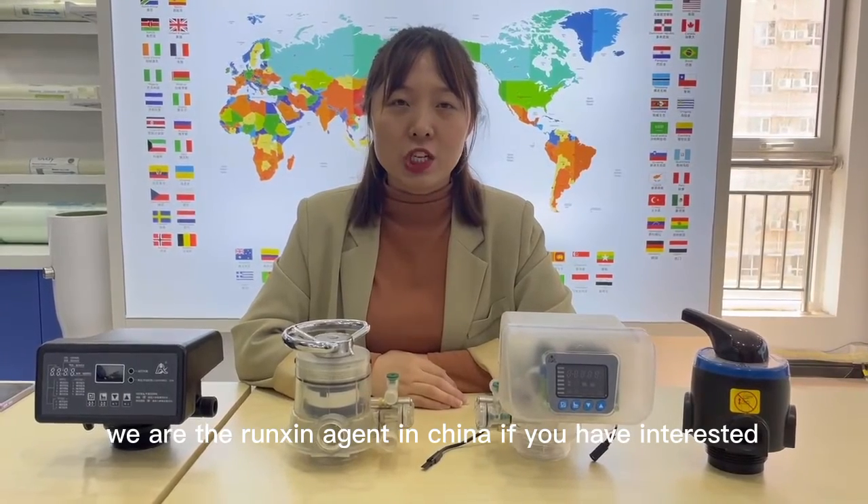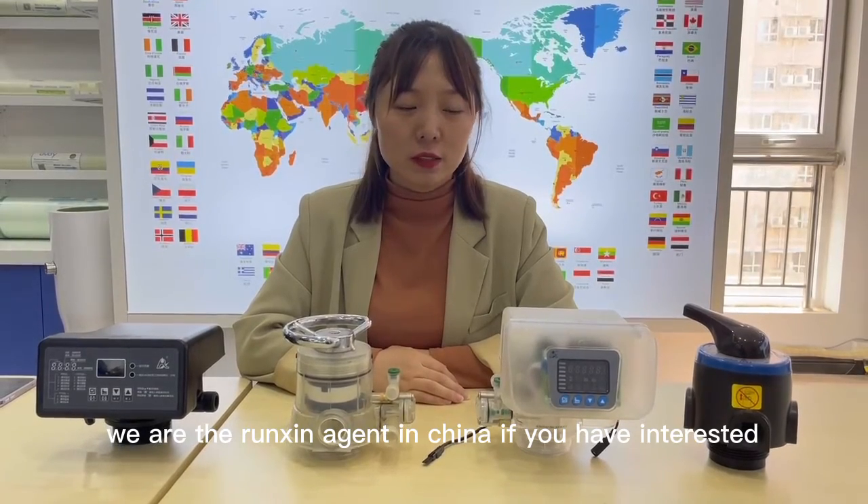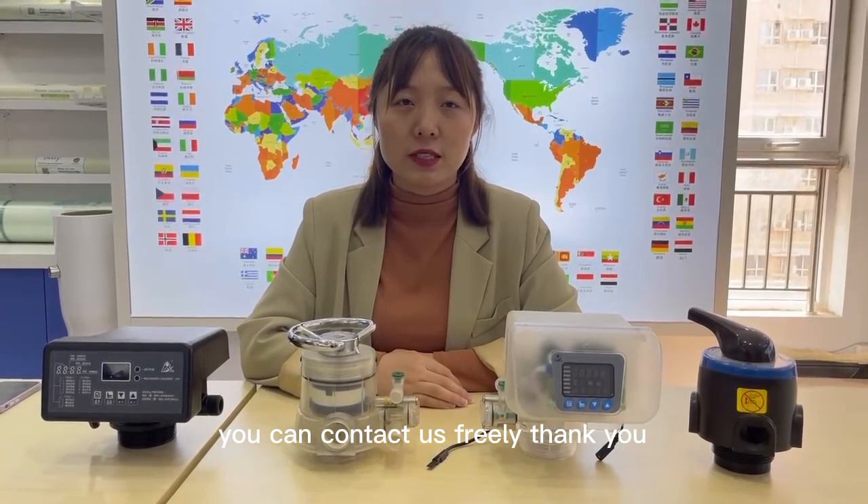We are the rinsing agent in China. If you have interest about the valves, you can contact us freely. Thank you.